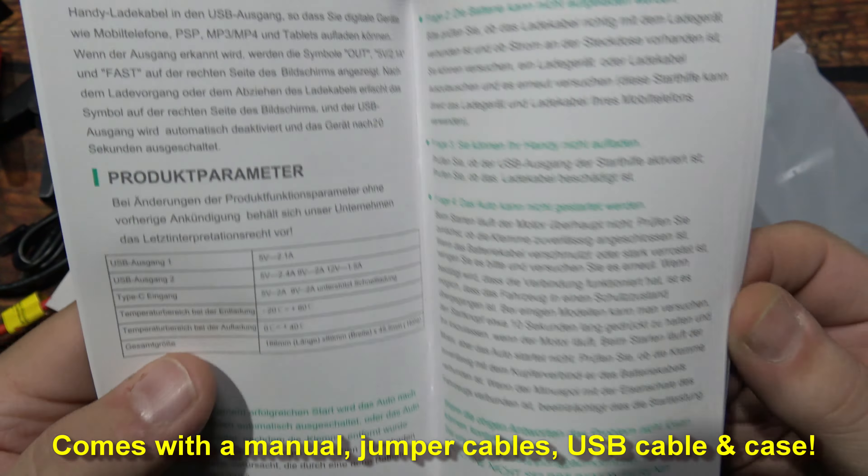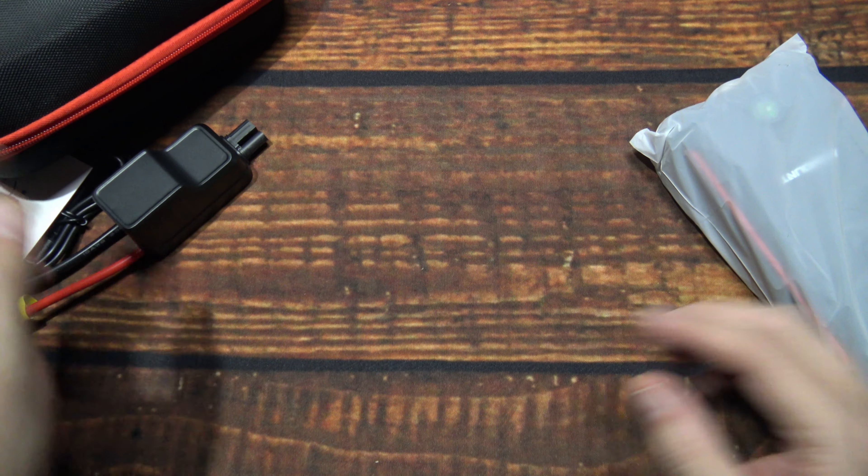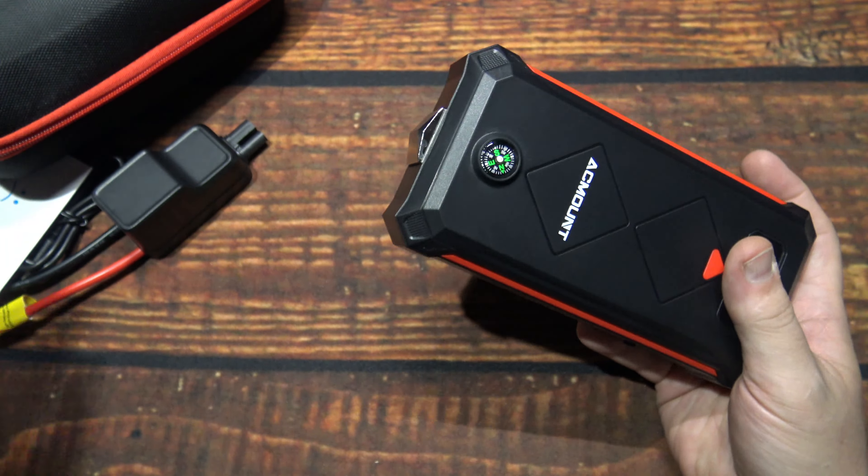Now, this here is a nice case. It is lined and has a foam cutout for the unit. You can take it out. Nice quality on the case.